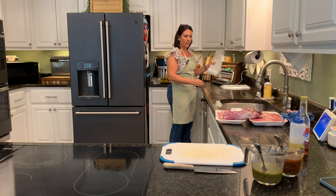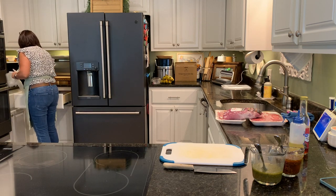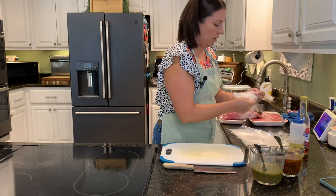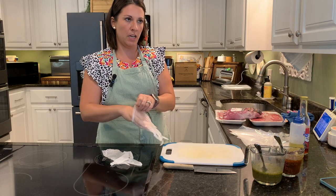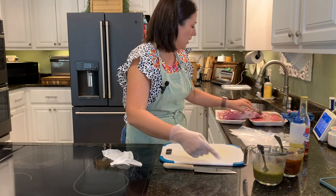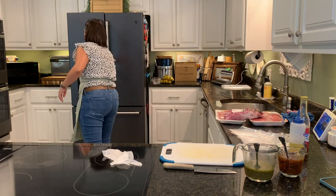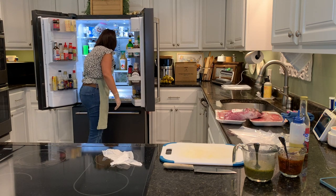We need two bags for the tenderloin, one cheap bag for the steak we want tonight. We'll put half the marinade on the steak for tonight, half on the tenderloin, and then we'll do half of the remaining marinade on some chicken thighs.